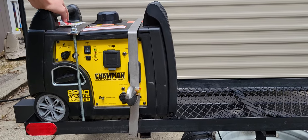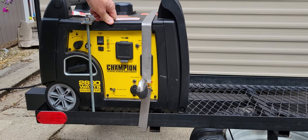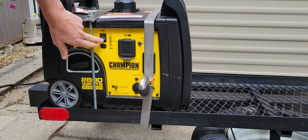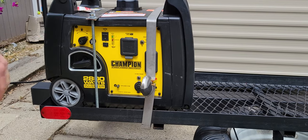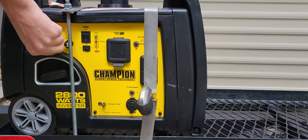To turn off the generator, switch to the off position and switch the fuel to the off position.